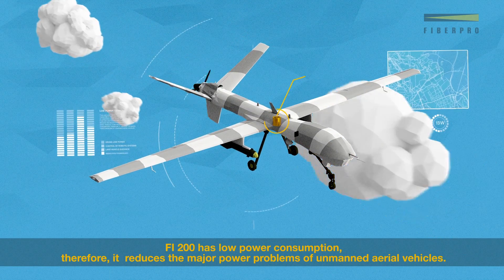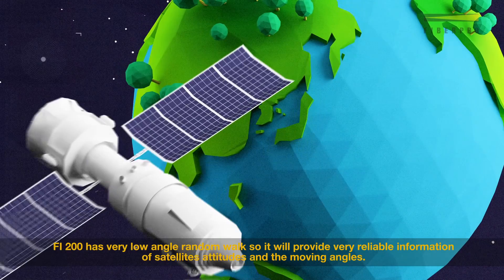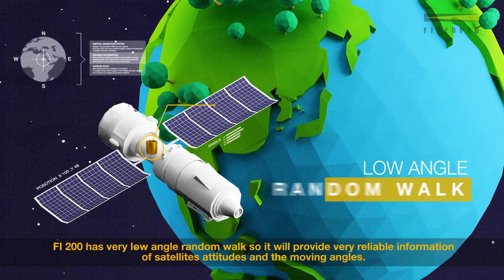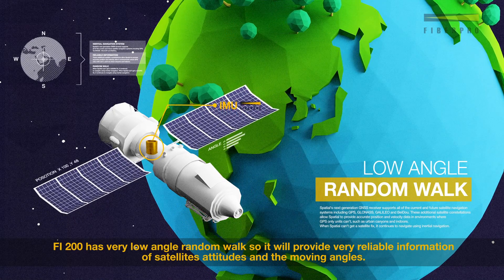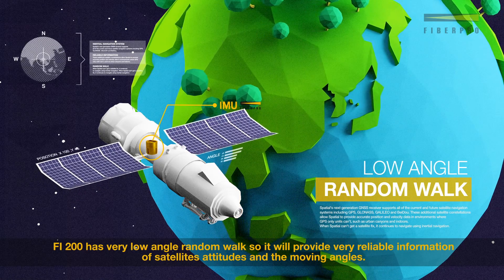Fi200 has low power consumption, therefore it reduces the major power problems of unmanned aerial vehicles. Fi200 has very low angle random walk, so it will provide very reliable information of satellite attitudes and the moving angles.